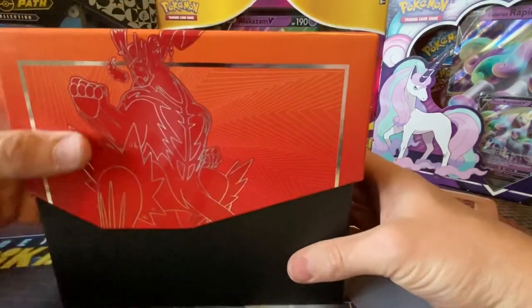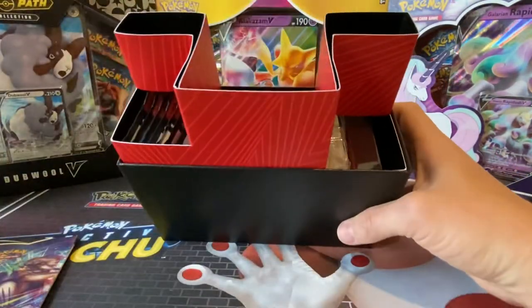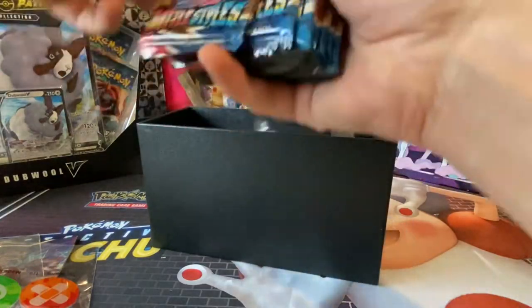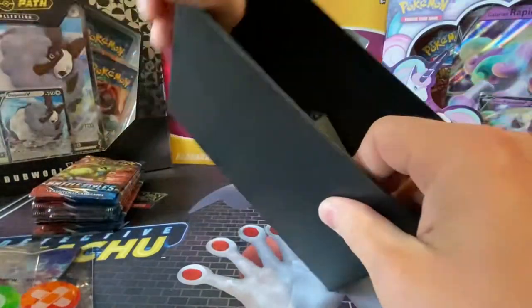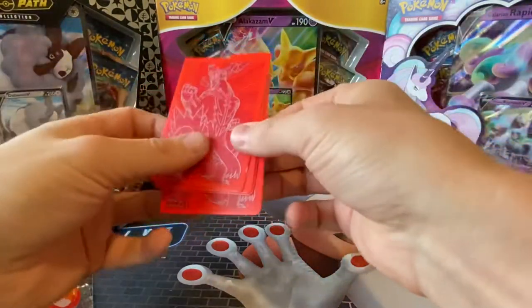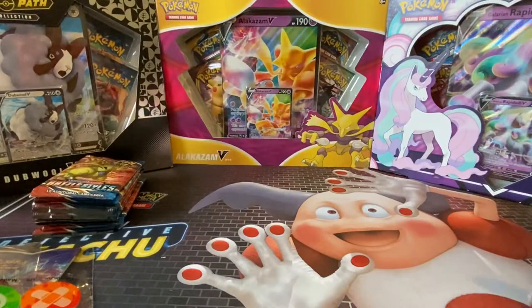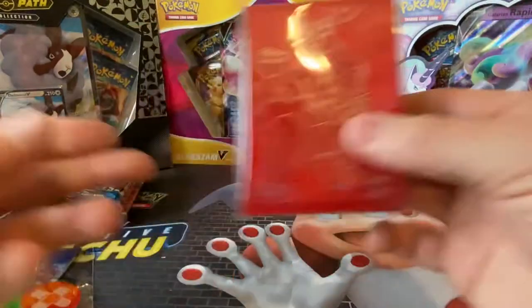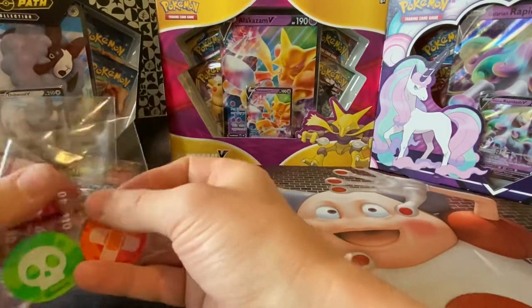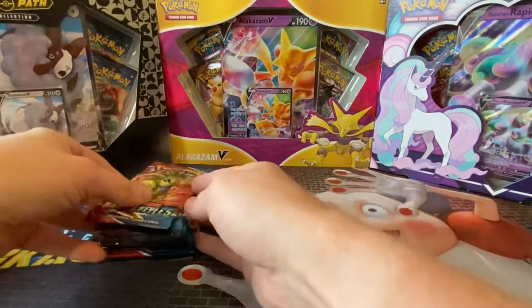It looks really strange, doesn't it? So we'll just get that lid up. That's what it looks like inside. You've got your player's guide, your dice and markers. You've got the eight packs of Battlestylist, which is what we're here for. Slide all these out — that box is empty now. You've got four dividers, which look great because they've got a beast on them. You've got your energy cards, and that's the code card for the box if you want the sleeves for your deck online. I'm quite happy with the penny sleeves. With them being matte, they're probably better for playing the game, but they just look dull in a folder. Right, so we've got four packs — let's see how we get on.